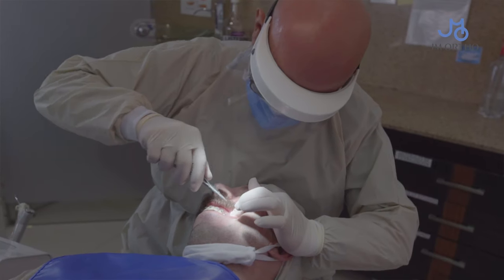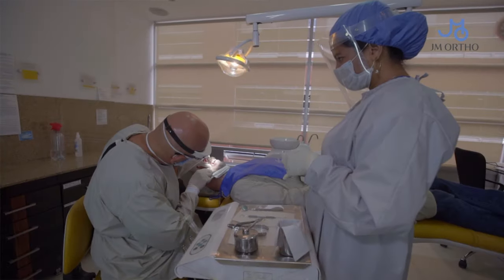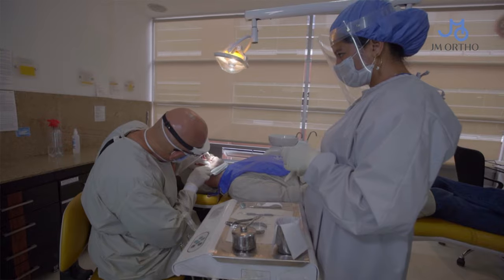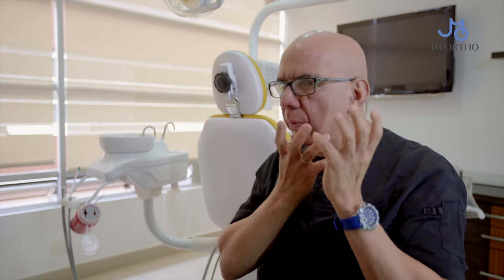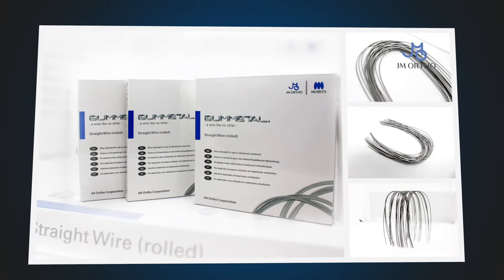A patient was visiting me this morning. He complained of a lot of symptoms, especially some pain at the temporomandibular joint, some muscle problems and postural problems. Also, he had a very retrognathic mandible. The only solution seemed to be surgery, but right now I'm treating him with orthodontics only — just using gunmetal.